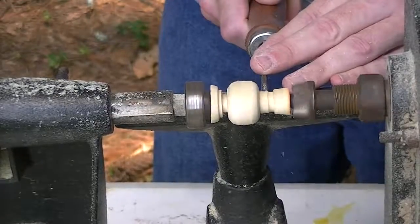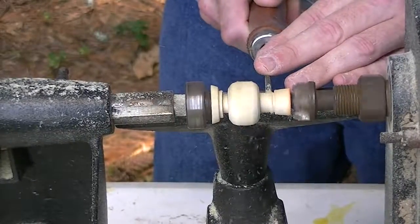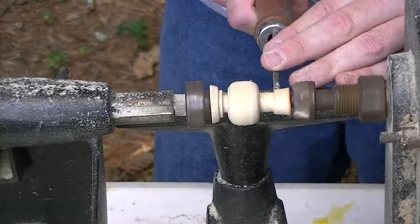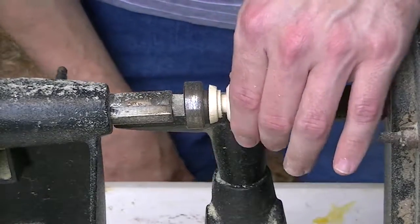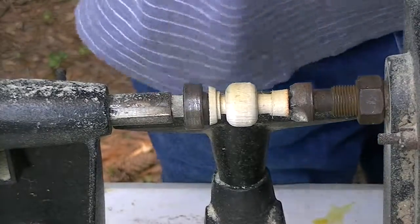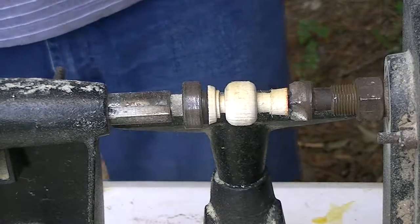Perfect. I like that. Let's get some sanding done to it. Once again, let's start out with our good old fashioned 100 grit paper.